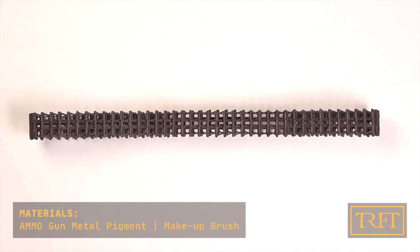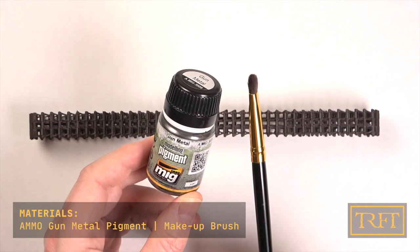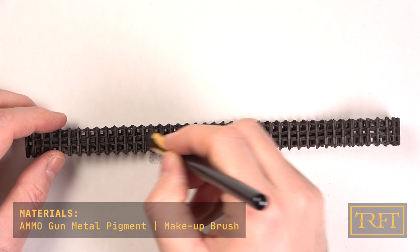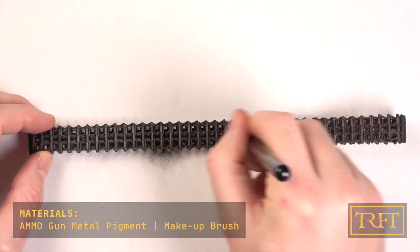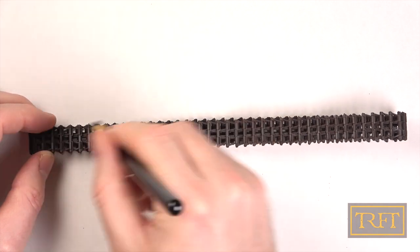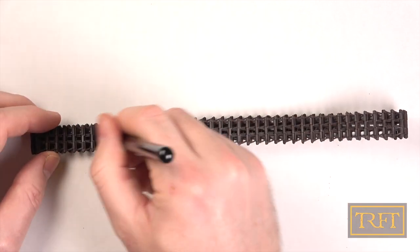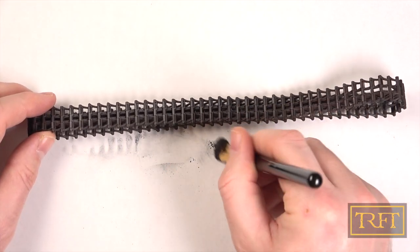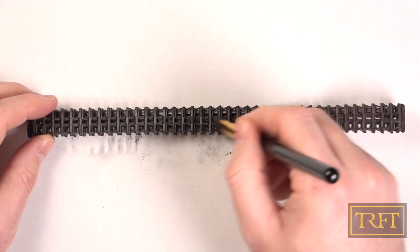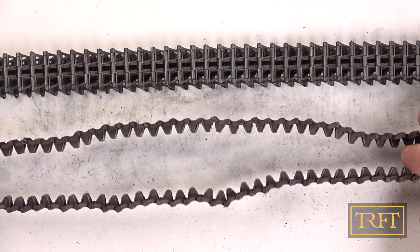I forgot my own advice and let the tracks dry for several days, which meant that I had to reapply some of the gunmetal pigments because the center of the tracks had really become too dark. No big deal, just a bit of a waste of time — but don't imitate me. This is how the tracks looked at this stage, slowly getting there.